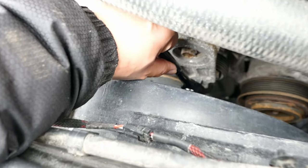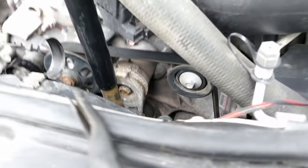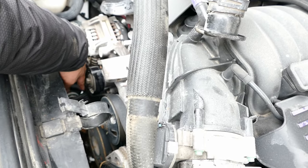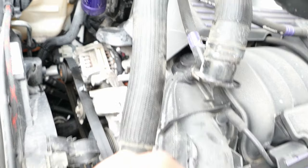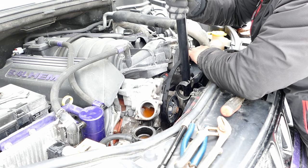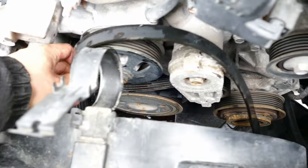Get a bigger bar here — see how it moves? Get that out. That's all you need. There we are — there's our ratchet. Take off the serpentine belt.